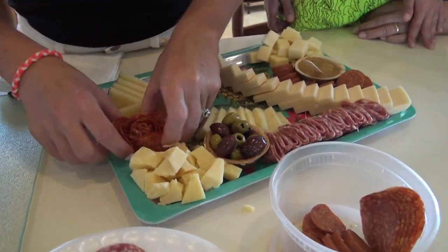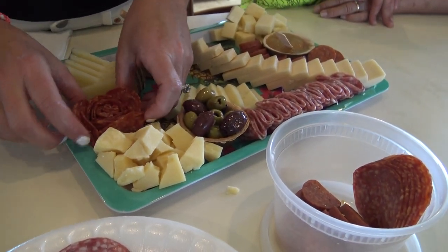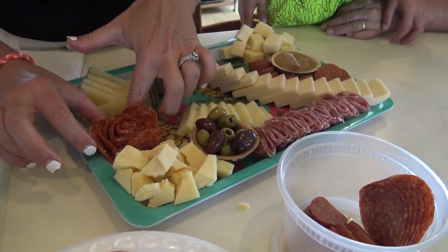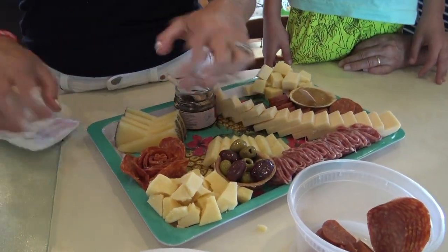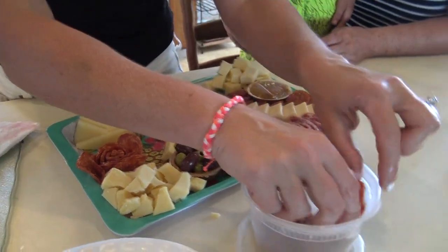A lot of people put these in cups so they hold, but I just place it because once you start adding other things to it, it holds in place. So it's not going to look perfect in this moment, but there's essentially your salami rose. To me, sometimes imperfection is what's perfect because nothing is perfect.